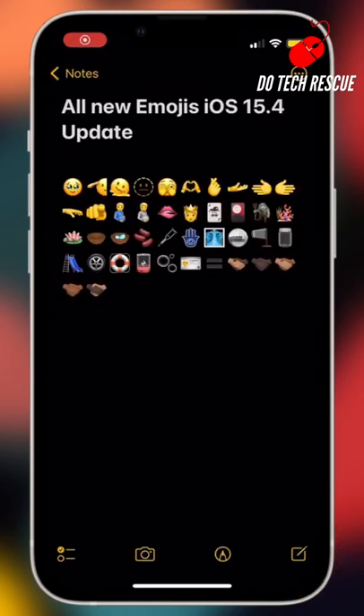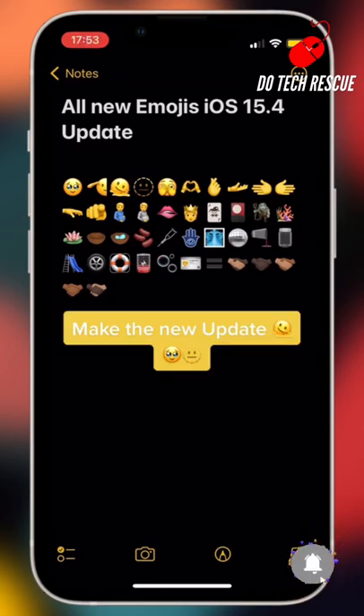Now you can unlock your iPhone while you wearing a face mask. This will be available only on iPhone 12 or higher models with the latest iOS 15.4 update.